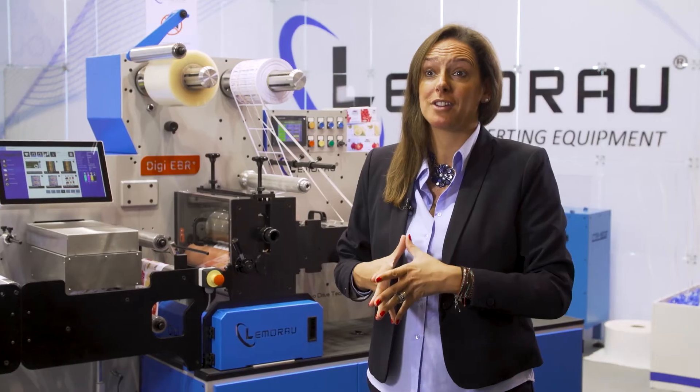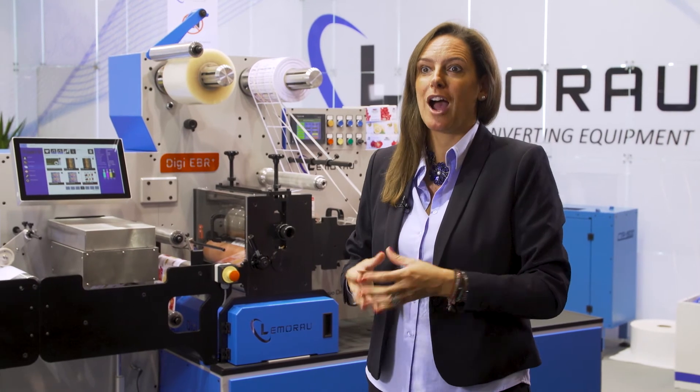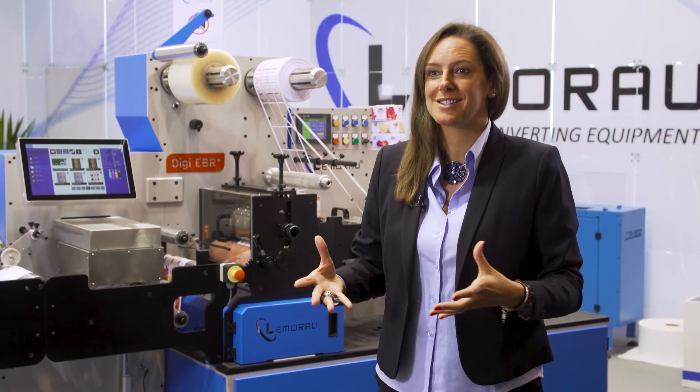We hope to distribute our machines in more countries and to have the opportunity to show our quality — our Portuguese handmade quality.